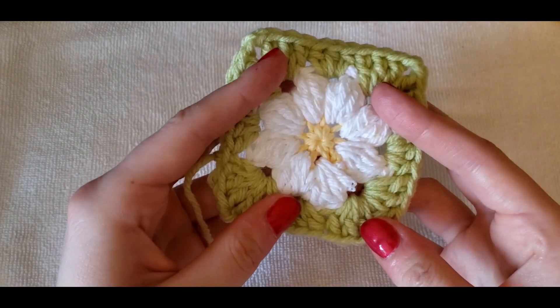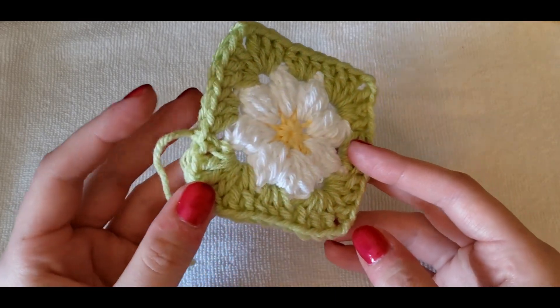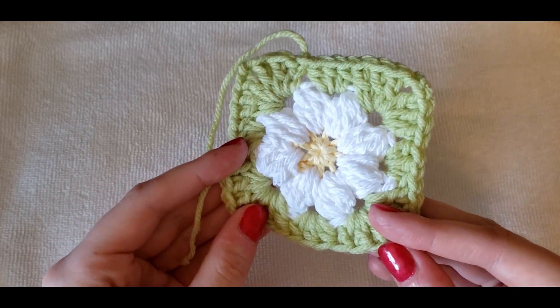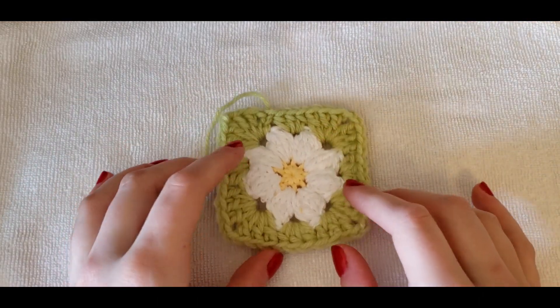This is the design from Just Be Crafty. I will link her video in the description box below if you want a more in-depth tutorial on how to make this, but for now I'm just going to show you a brief way to make this if you don't want to click off of this video.